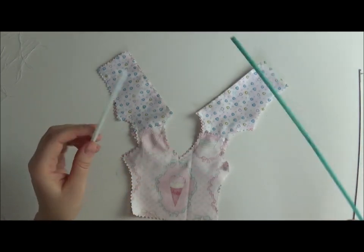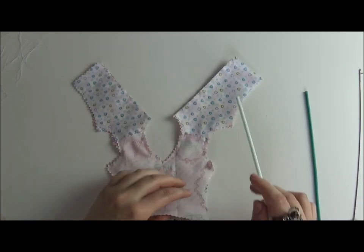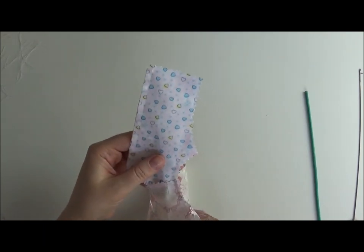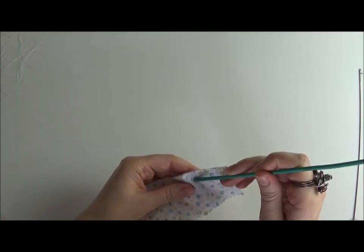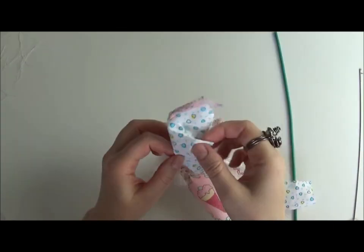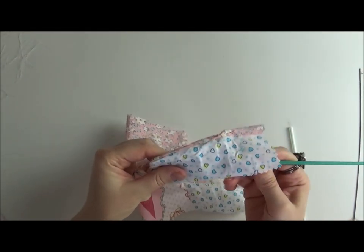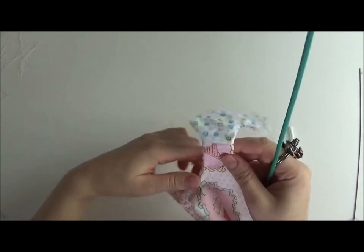Instead I'm going to use a straw and a skewer. The skewer has to fit inside the straw — you can use any similar tool like the end of a paintbrush. You put the straw inside in between the layers and use it to push the fabric through. I have more difficulty with the MSD size clothing when turning inside out, but for this size it just goes by itself once you start. It's very handy.